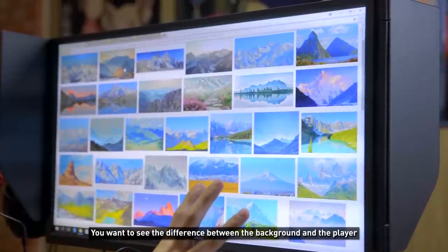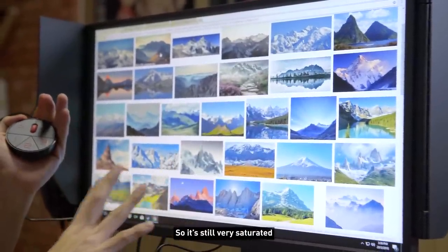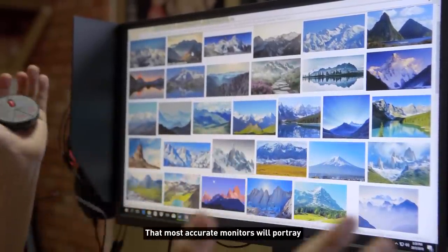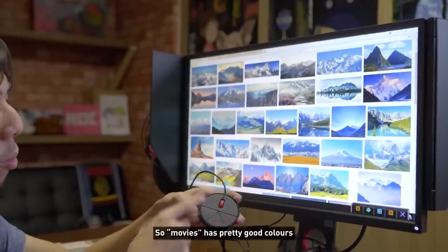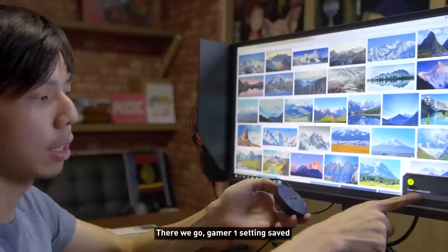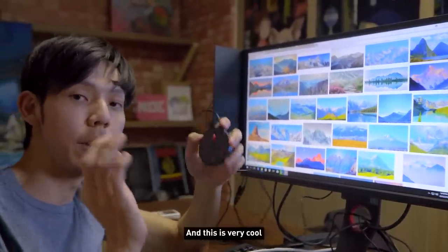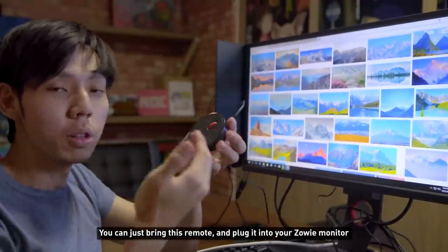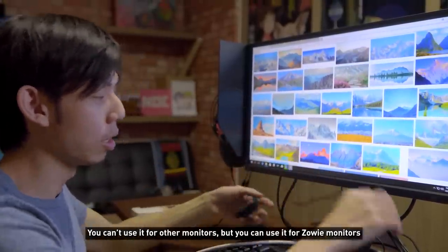The default is very over-saturated — awful colors — and this is done purposely because for gaming you want to see the difference between backgrounds and players. Mode two is still very saturated but not as much — an in-between for gaming. Mode three is the normal accurate setting. You can save profiles — for example, a movie setting to profile one. You can also bring a remote to esports tournaments and plug it into any Zowie monitor to apply your settings — it's interchangeable between Zowie monitors.